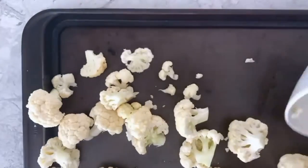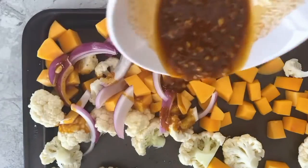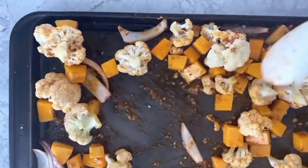Into a baking sheet, I added cauliflower florets, peeled and cubed butternut squash, and sliced red onion in an even layer. Then I poured the dressing on top of the vegetables and mixed everything up to coat the vegetables in the dressing.